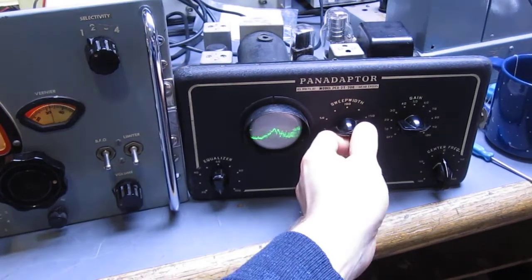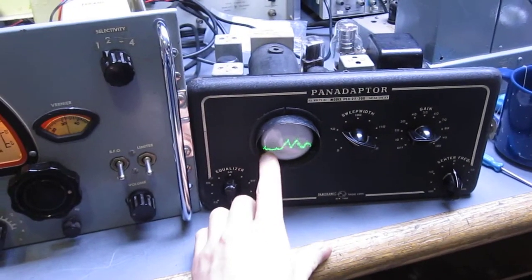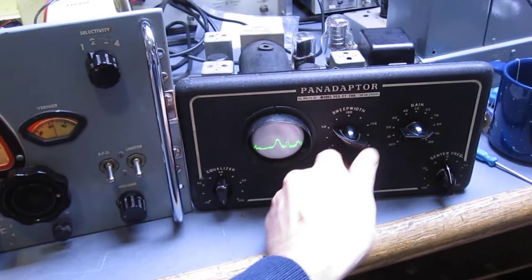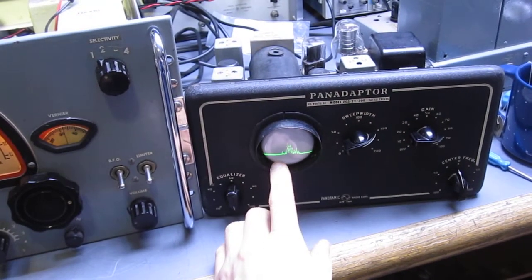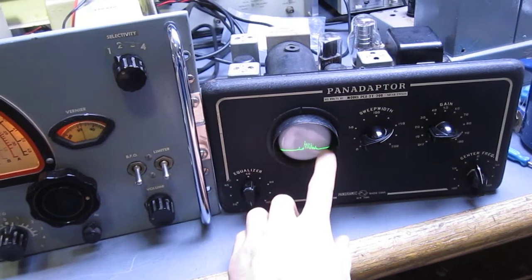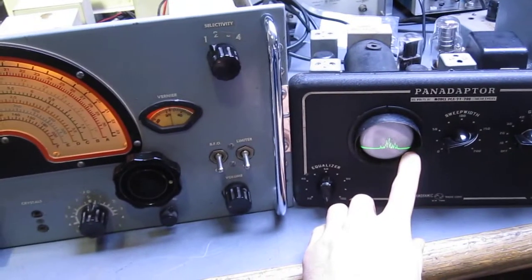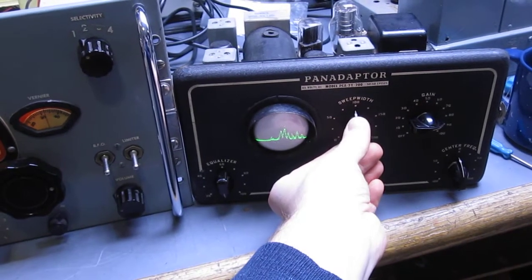So that's what the pan adapter does. It's showing me the bandwidth of the intermediate frequency strip of the receiver, and all the signals that are passing through it. Now if I zoom way out, you can see there's only a narrow band of frequencies that are getting through. It's quiet after the outsides of those high and low frequency edges because the IF strip in this receiver has only got so much bandwidth, and you don't want too much bandwidth or you have no selectivity.